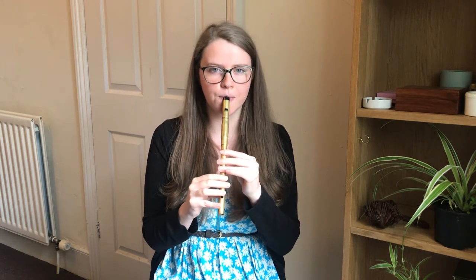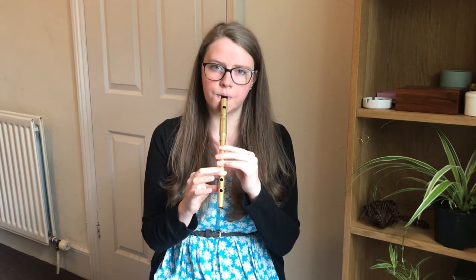So the B part starts on the high E and goes like this. We'll try that together. And once more. And once more.